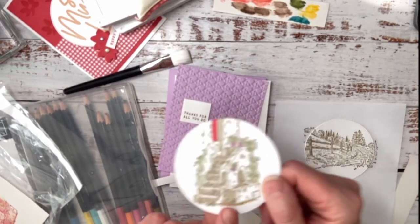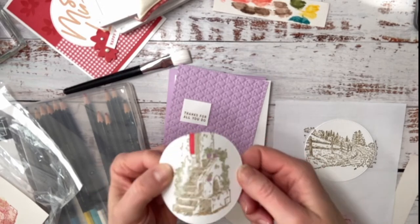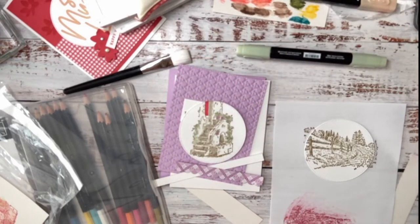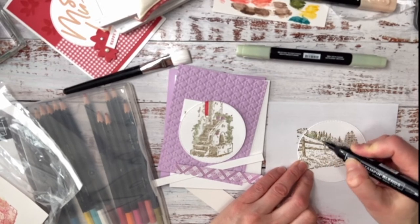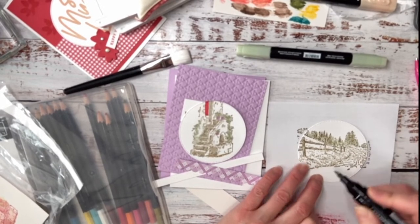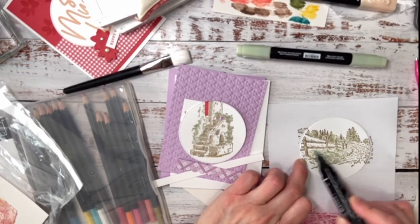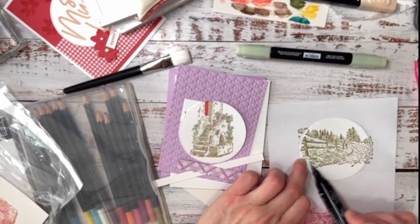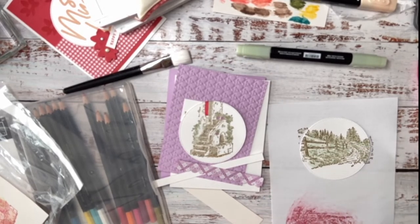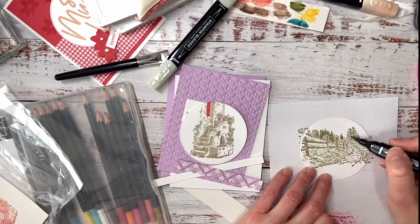For this one, I stamped it using Crumb Cake — it's got some Wink of Stella, Soft Sea Foam, and a little bit of Fresh Freesia. Now with the Stampin' Blends I'm just scribbling some light Soft Sea Foam onto the trees — I wanted a softer look. I'm just applying a bit of color; I was going to put a cow from the farm set in the grass, but I didn't. Now I'm adding a bit more color to the darker part of the tree.